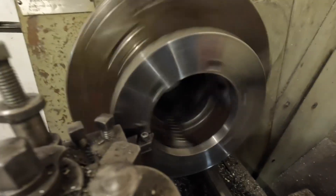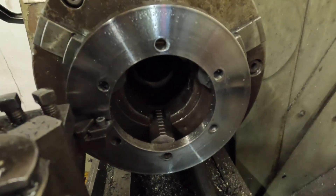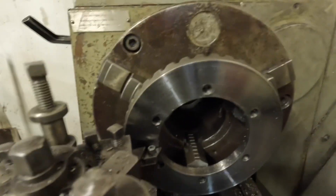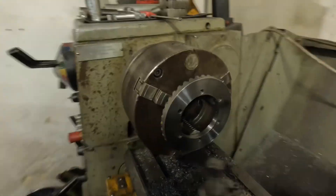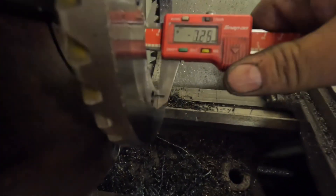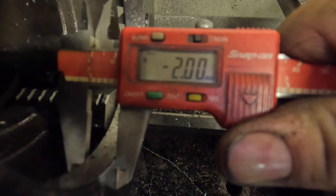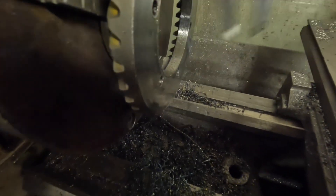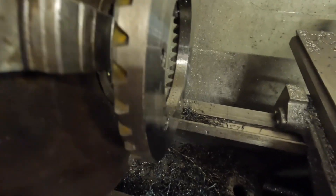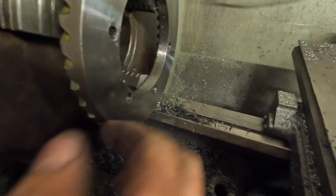That's the crown wheel now machined. I'm just going to take another quick measurement to make sure I've taken off the right amount the customer wanted. He wanted two mil off it. That's where we're at, so all I've got to do now is deburr the inside edge, clean my lathe, and that's another job done.